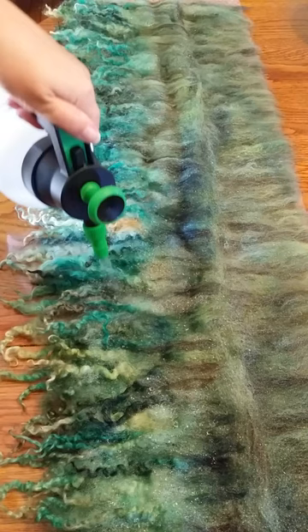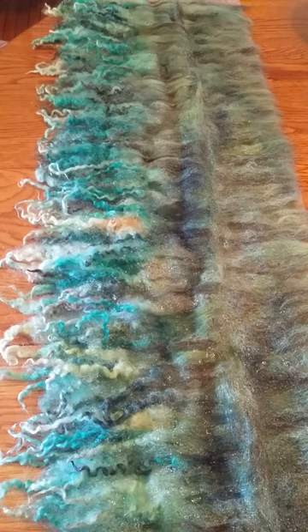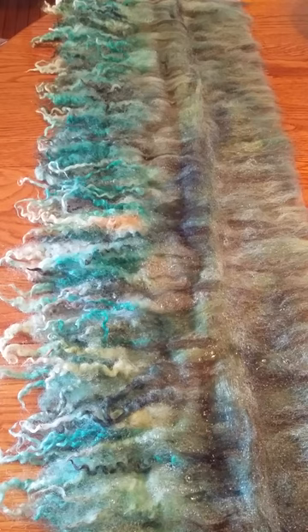Sorry that took a long time — I'll try to speed that up or cut it for y'all. I still have some wool underneath this chair that I need to spray. After your wool is nice and wet, I like to put soap on it. I consider this washing it as it's felting.